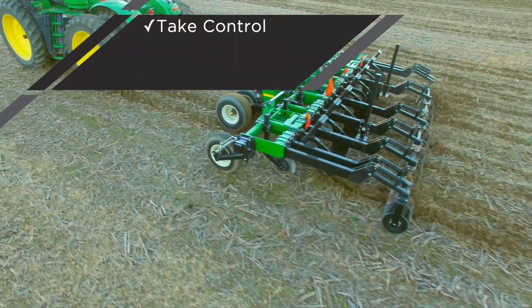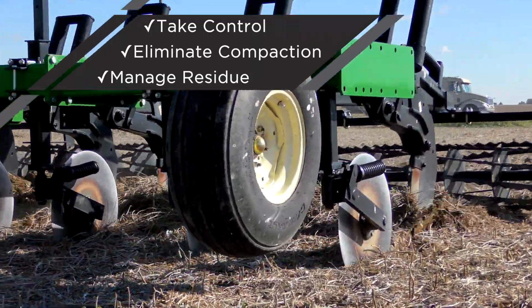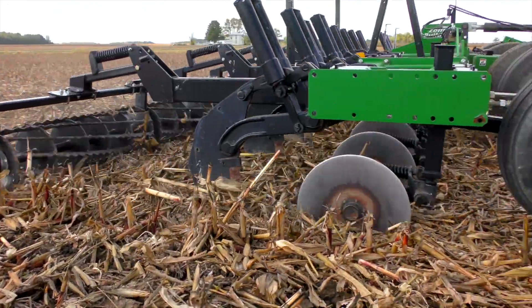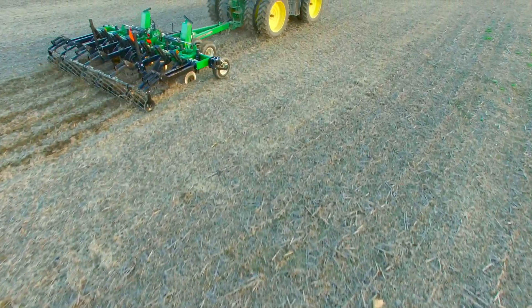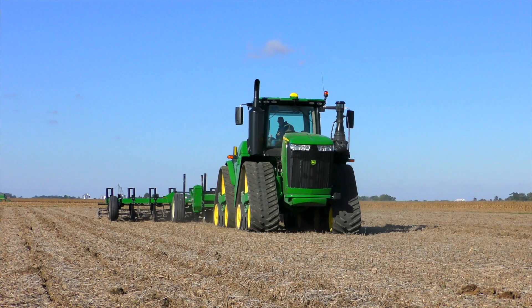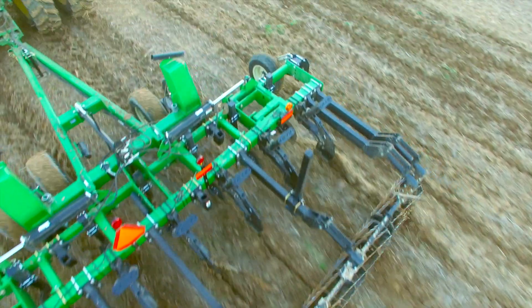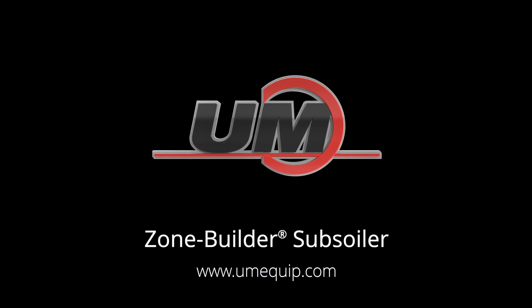If you're ready to take control of your soil health, eliminate compaction, and manage residue for increased yields, it's time to consider a Zone Builder subsoiler. Many tillage practices have come and gone throughout the years, but the Zone Builder's field-proven design remains a staple for operations looking to improve. Put money back in your pocket with the Zone Builder inline subsoiler by visiting umequip.com or seeing your nearest dealer today.